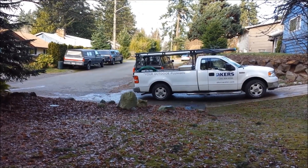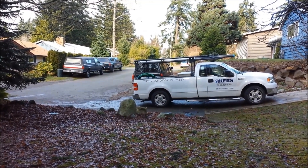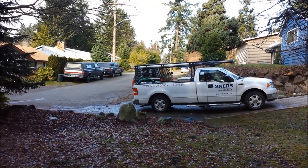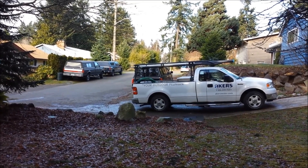This is Acres Outdoor Plumbing — Seattle's number one choice for trenchless pipe bursting, waterline installation, and leak detection.